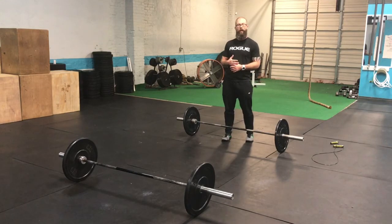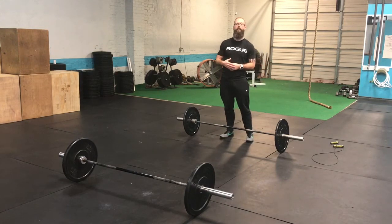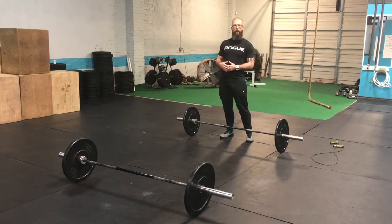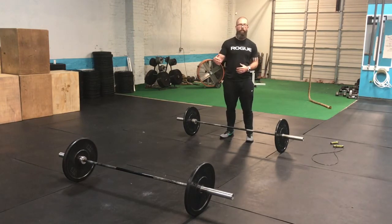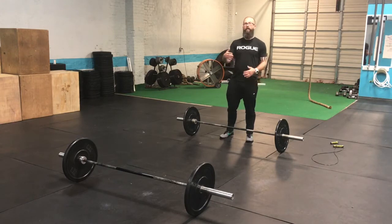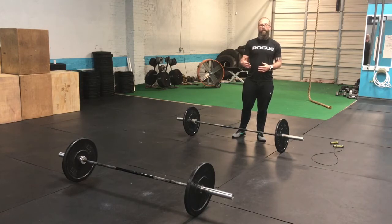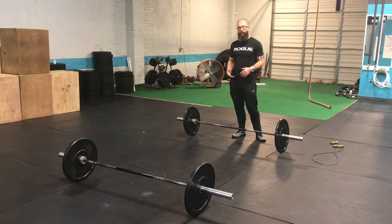You're going to have 20 seconds to complete your lift and 10 seconds to transition. You must wait until the timer goes off to move on to the next bar. People will be behind you, so you need to make sure that you move in a timely manner. You have 20 seconds at each station.